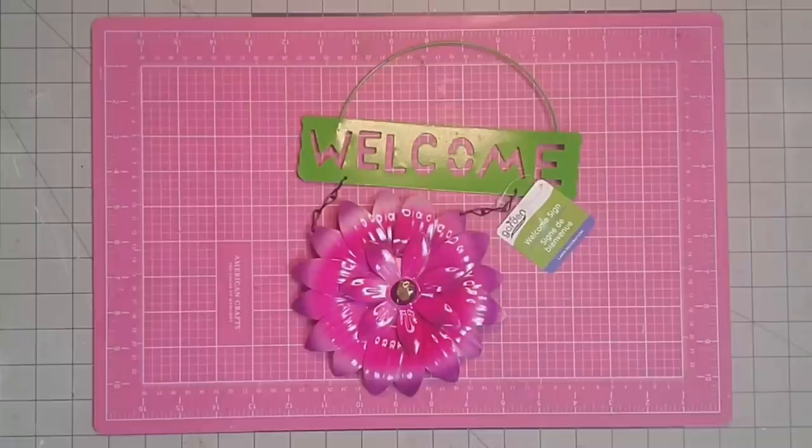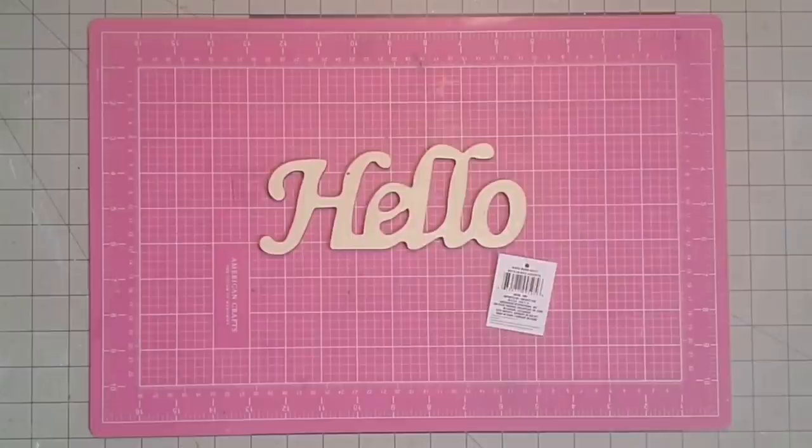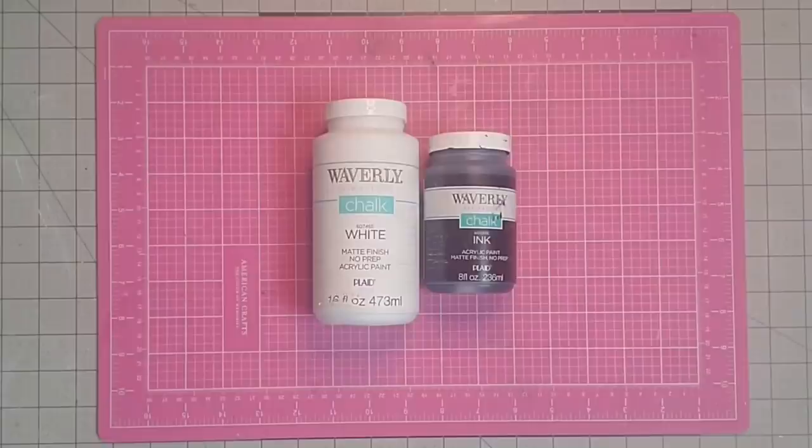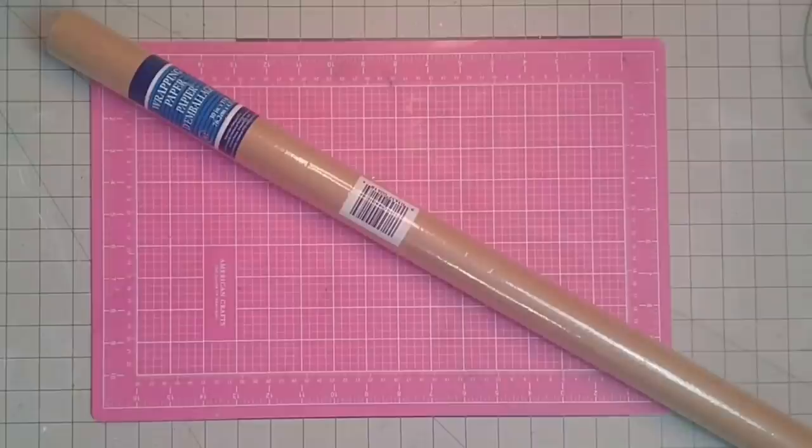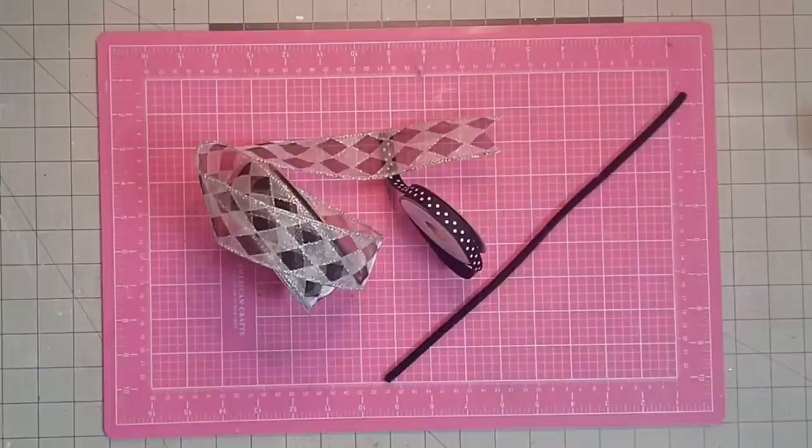I'm going to use one of these metal flowers that I got at the Dollar Tree. This wooden cutout that says hello also came from the Dollar Tree. I will also need some Waverly chalk paint in the colors white and ink. I'm also going to be using some yellow chalk paint — this happens to be by Folk Art. I'm going to use a little bit of this brown craft paper, and finally this harlequin wired ribbon and some grosgrain ribbon.